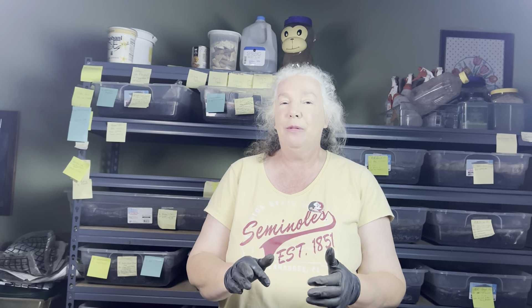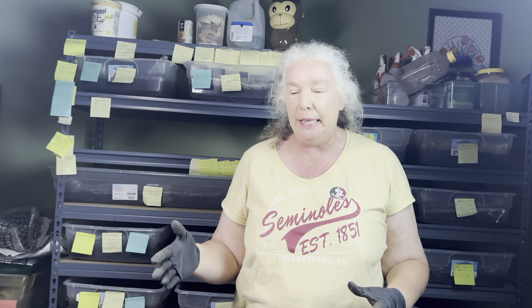Hi everyone, I'm Jane at Rock and Worms. Welcome to my channel. If you're looking for some fun worm activity, you're in the right place. Let's get into a bin and see what we're looking at tonight.